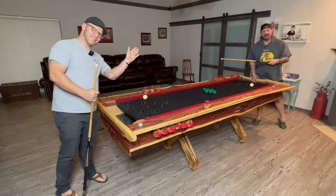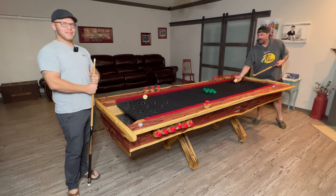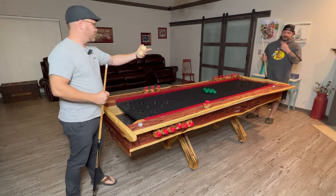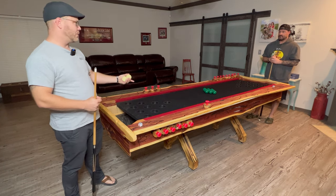Hey, so I'm here with my buddy David Woodrow. He is the creator and inventor of this game called Beer Yards, and we're going to teach you how to play today. The way we're going to start is we're each going to go down one side closest to the gutter without going in — whoever gets closest goes first.